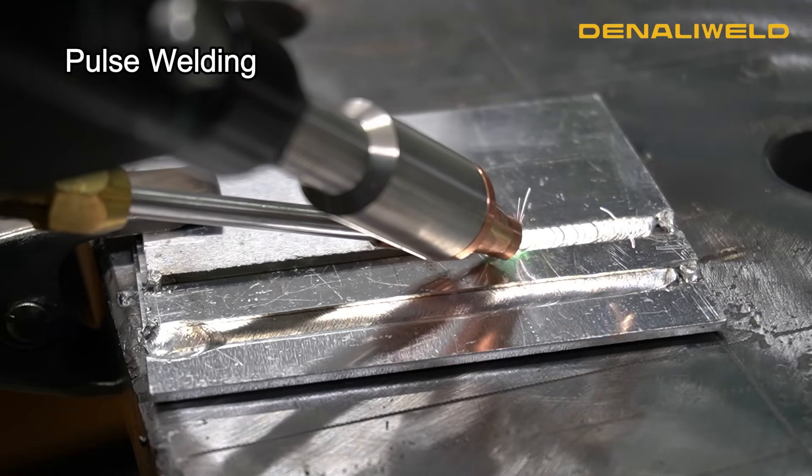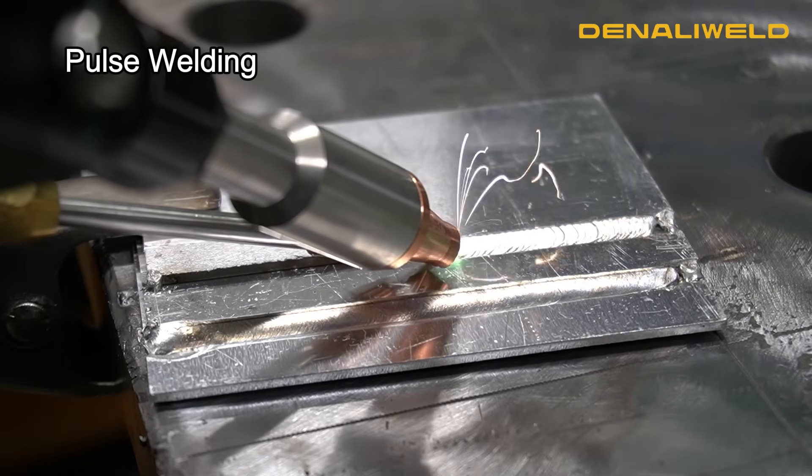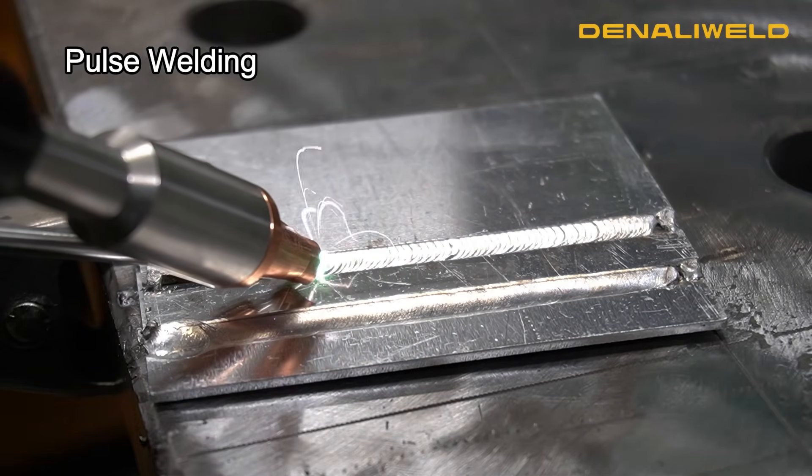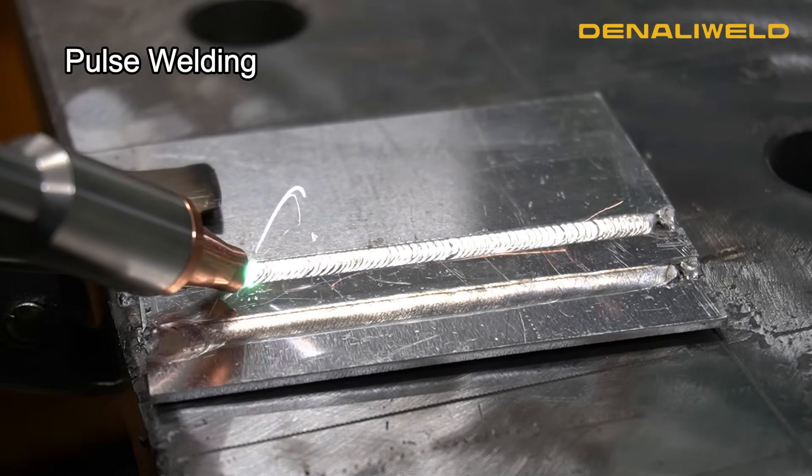This is the scale weld feature turned on. As you can see, that nice stack of dimes is very aesthetically pleasing, and it will also help with your heat input control on thinner materials.